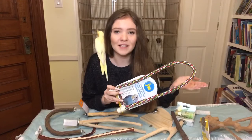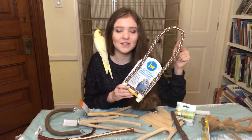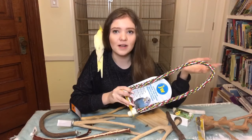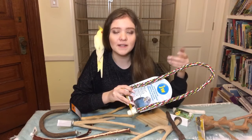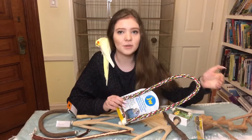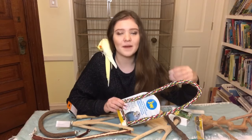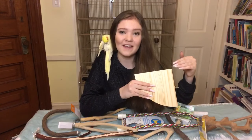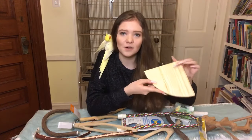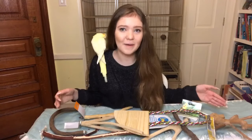The next perch is the rope perch — soft and bendable, and very comfortable for your bird's feet. This one is 32 inches so it goes across the entire length of the cage. You do have to be careful with these and observe your bird, because some birds chew on rope perches, causing threads to fray and loosen, which can trap a bird. If your bird chews on them, keep them out of the cage when you're not there. There's also a flat or platform perch that lets birds rest their feet flat — I keep one in all my birds' cages.